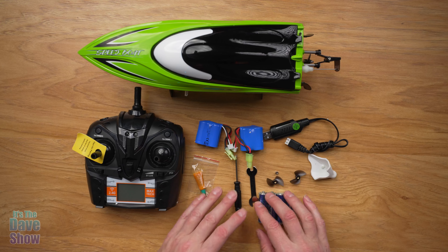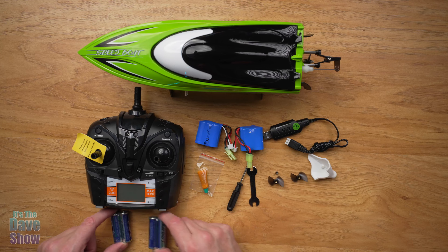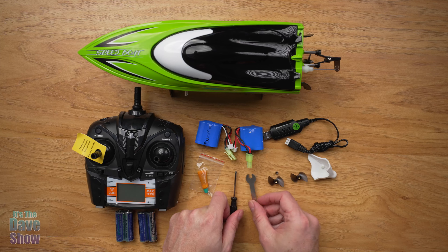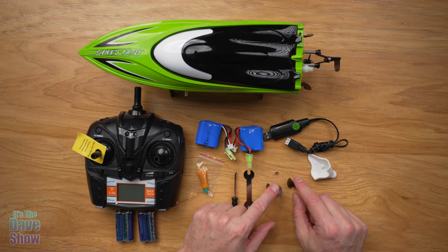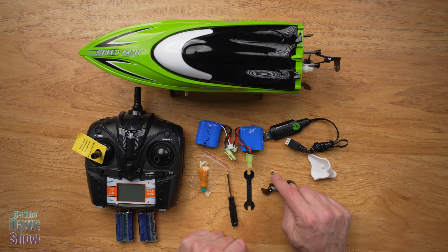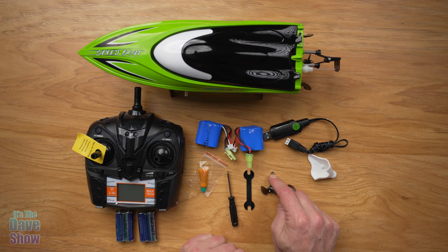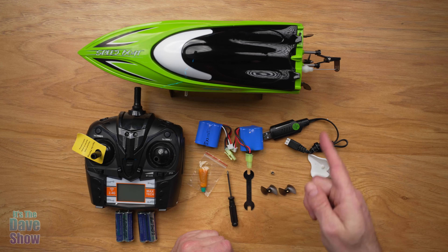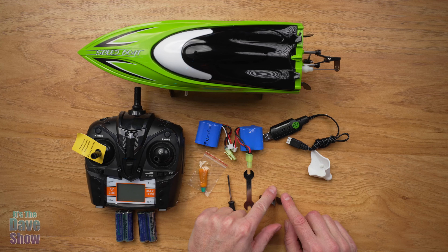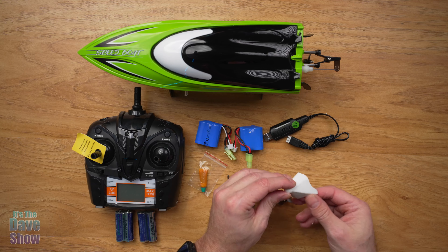You're going to get a bunch of different things. You do get batteries — they provide batteries for the remote control. You're going to get some tools: a little screwdriver and a little wrench. You're also going to get two extra propellers and nuts. You should get two nuts — I have one, I might have lost one already. They're super, super tiny, so be careful opening up the package. There's one already on the boat itself as well.